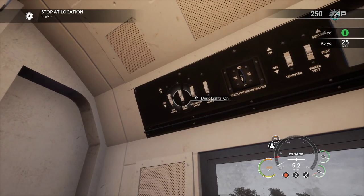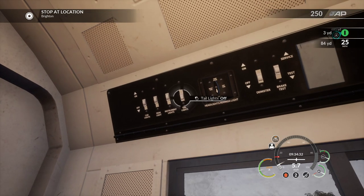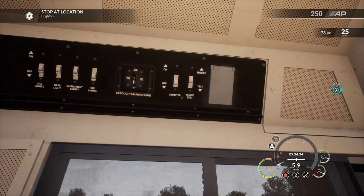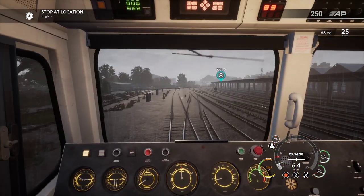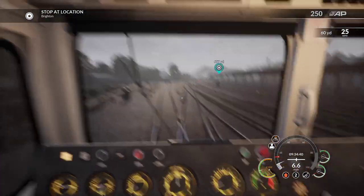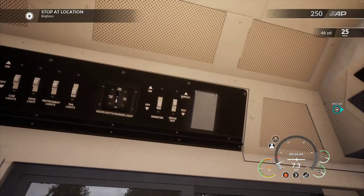Cab lights on, desk lights on, instrument lights on - tail lights. Oh look at that, that's way better now I can see what I'm doing. There we go, I've worked out where the lights are. I won't put my headlights on going this way because I know we've got to turn around in a minute - spoiler alert, we're going to be going the other way.